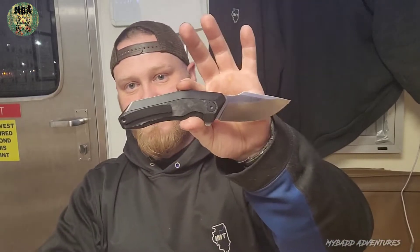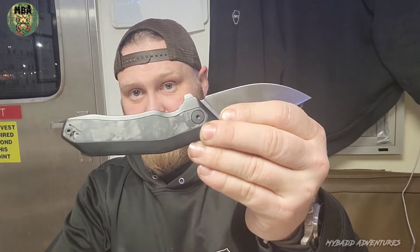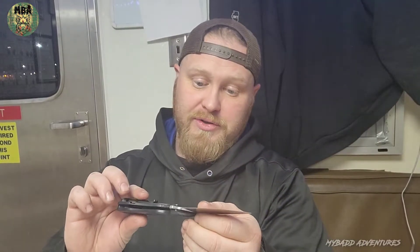It comes in black titanium and shredded carbon fiber. The black titanium is extremely nice stonewashed. The shredded carbon fiber is really, really well done — there's very minimal spacing between it and the titanium. The shredded carbon fiber has got like three little pinholes and one tiny void scratch that you're not going to be able to see on camera.